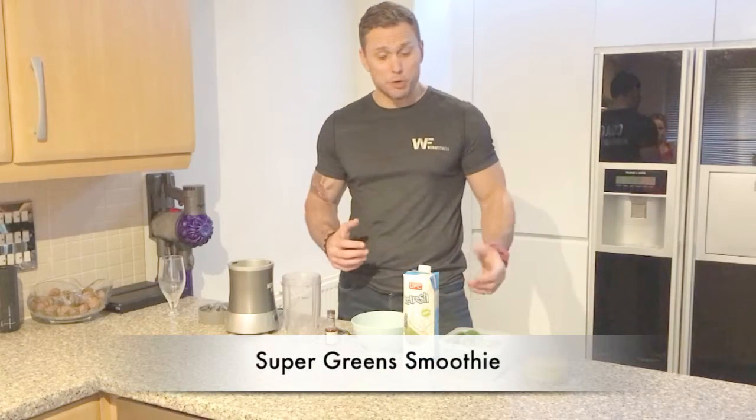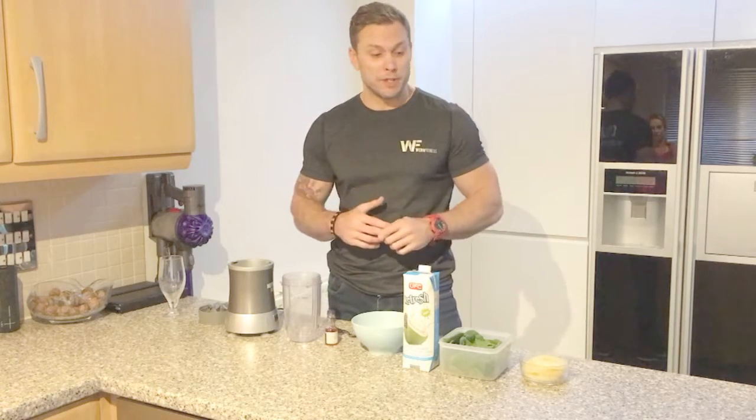Today we're going to make a beautiful super green smoothie. A lot of people struggle to get the greens in, so here's a great recipe to help you get all the greens in.